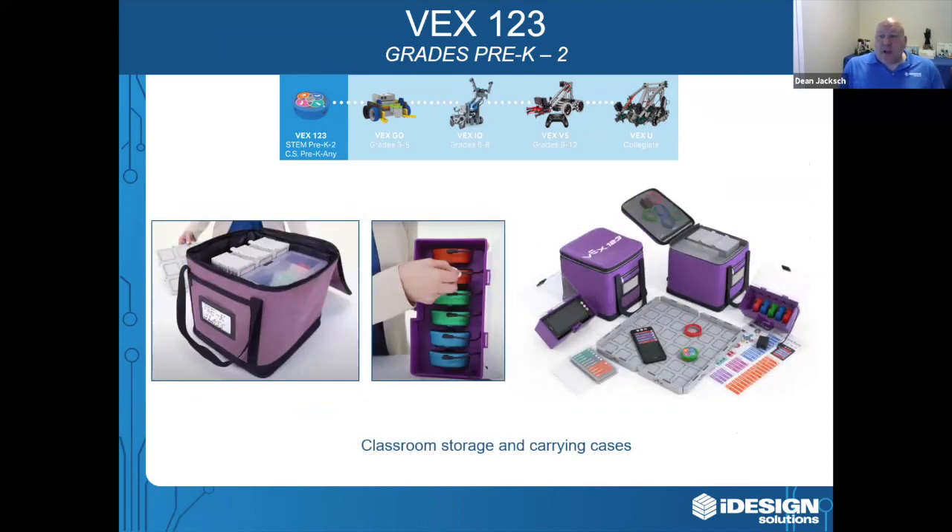VEX 1-2-3 also has classroom storage solutions and carrying cases. We understand that not every school is going to have the budget to put this in every single classroom. So with the VEX classroom solutions, it comes with storage which makes it easy to organize and to move the kits from classroom to classroom or makerspace.